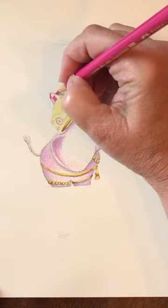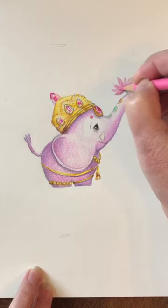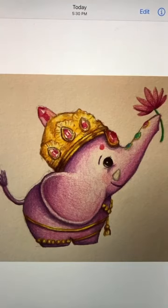You can watch this whole video on Doodle Bug Art. Add shadows and a flower in his trunk. And that's it. See you!